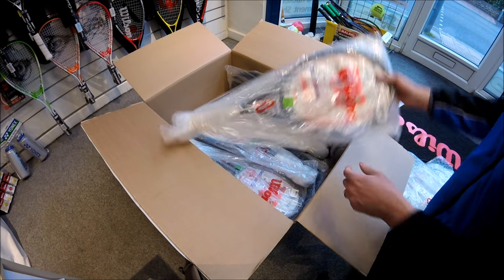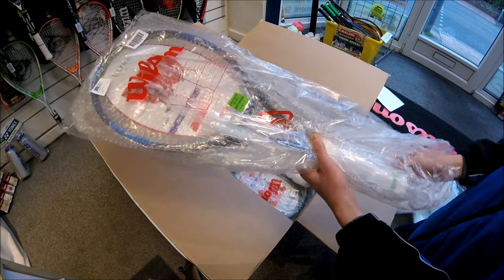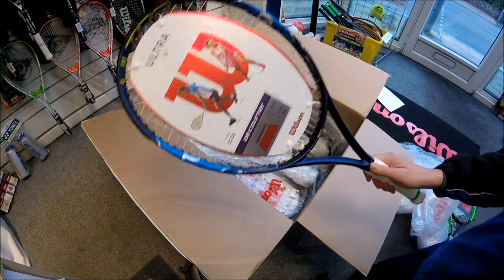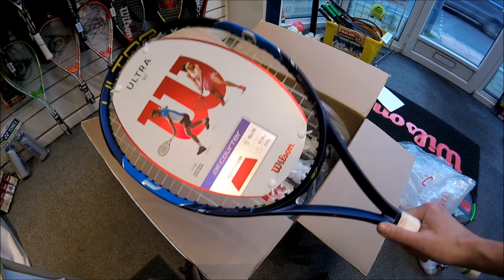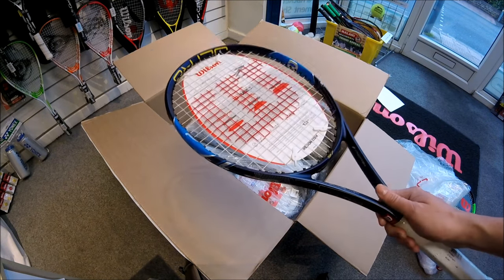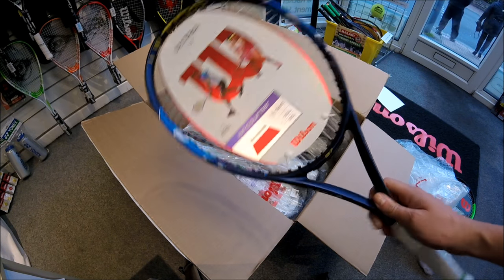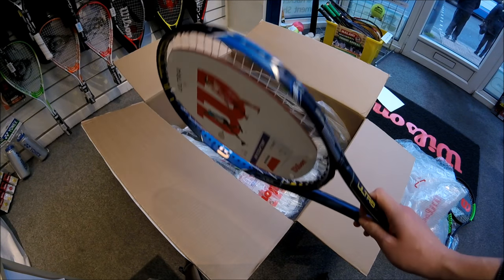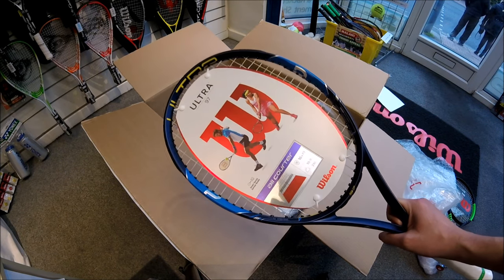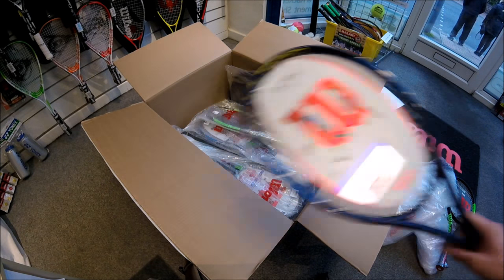Another new racket — the Ultra 97. I'm looking forward to adding this to the range of Ultras already in the shop alongside the 103s and the 108, which have always been very popular with customers. The Ultras are nice and easy to play with. This one is not the black color scheme of the others but a nice-looking blue racket made from high-performance carbon fiber. It weighs in at 310 grams — a little heavier than the other two — ideal for someone looking for explosive power but also good all around the court. It has a 16 by 19 string pattern.